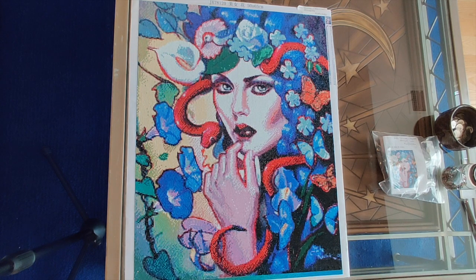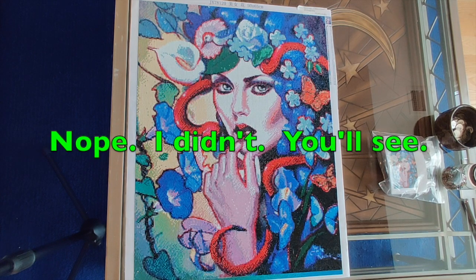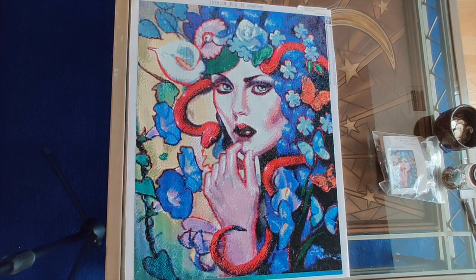I loved pretty much everything about this diamond painting. I loved the image, which is what attracted me to it, so I bought it. And then when I started working on it, absolutely everything about this diamond painting was just top-notch. There was one comment that was less than perfect, but largely speaking, this is one of my absolute favorite projects.